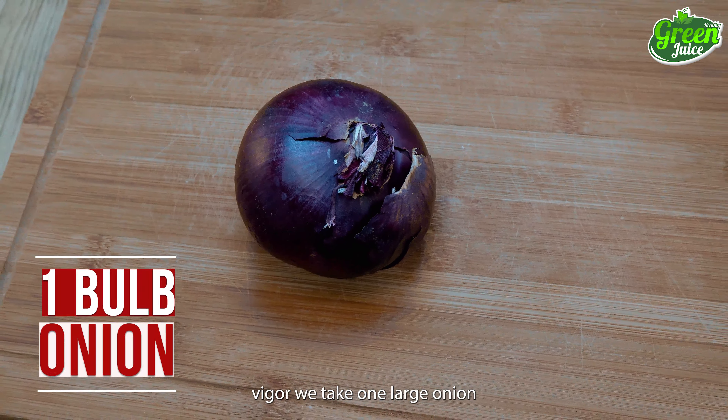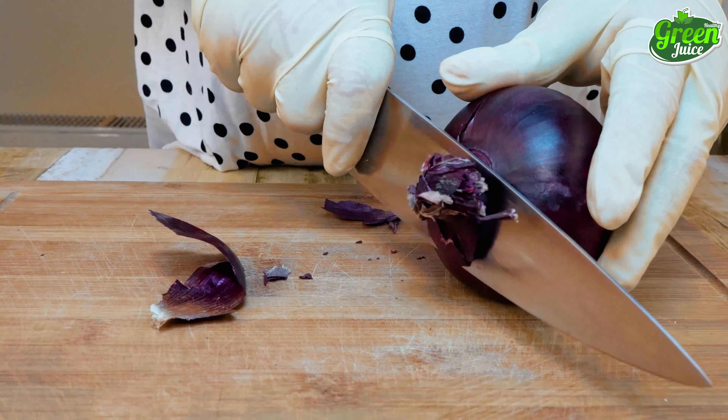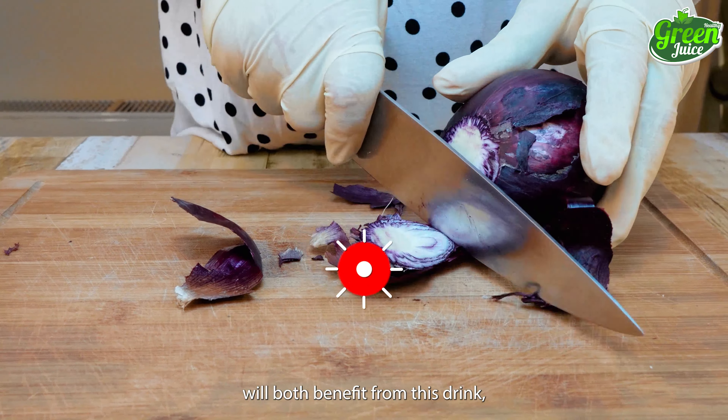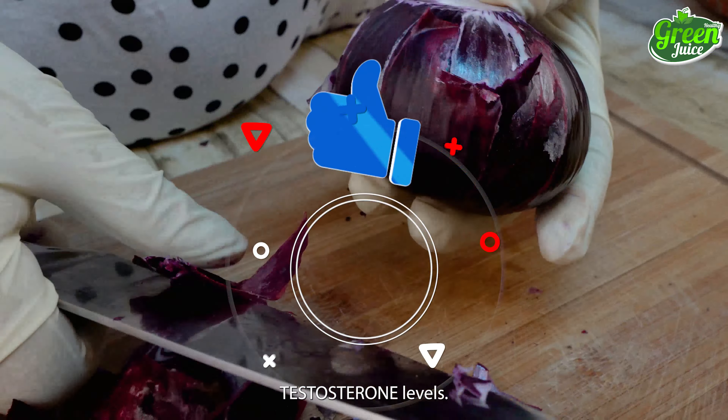To begin with our juice of vigor, we'll take one large onion and peel and trim the unwanted part. You and your bed partner will both benefit from this drink. The consumption of onions has been shown to increase testosterone levels.